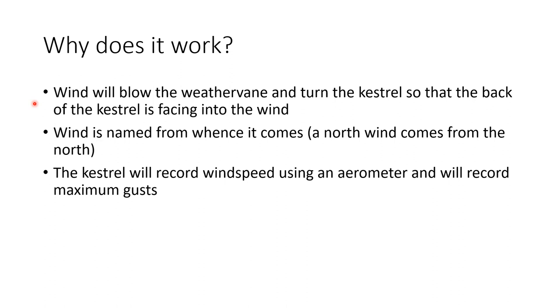Stand behind the fin facing into the wind to read the screen. The Kestrel will also record gusts, so typically we look at average wind speed and gust. The weather vane is designed to catch the wind and spin the unit to face the predominant wind direction. Nice and simple — we'll talk more about what you can do with the Kestrel in a later video.